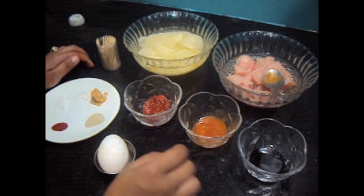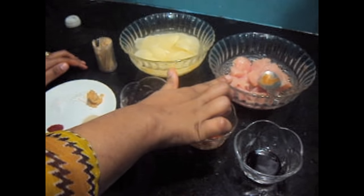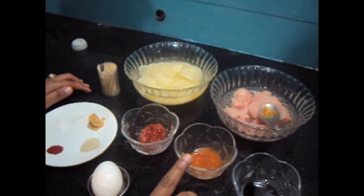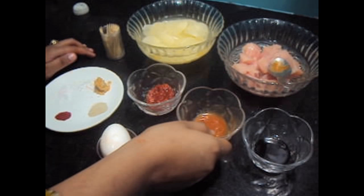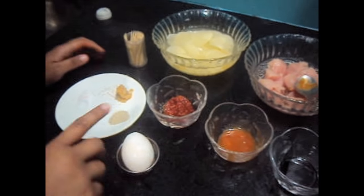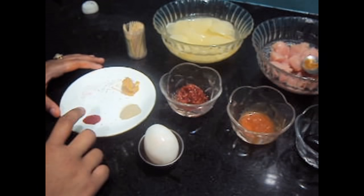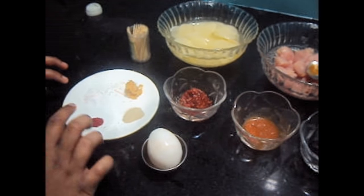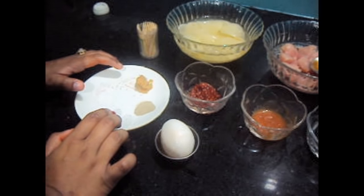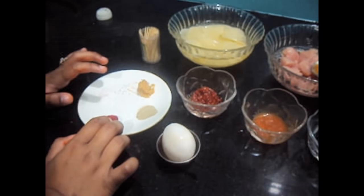For this we'll require chicken 500 grams, soya sauce 1 teaspoon, red chili sauce 1 teaspoon, sajuan sauce 2 teaspoons, 1 egg, white pepper, a pinch of red food color, salt, ajinomoto, and garlic paste 1 teaspoon.